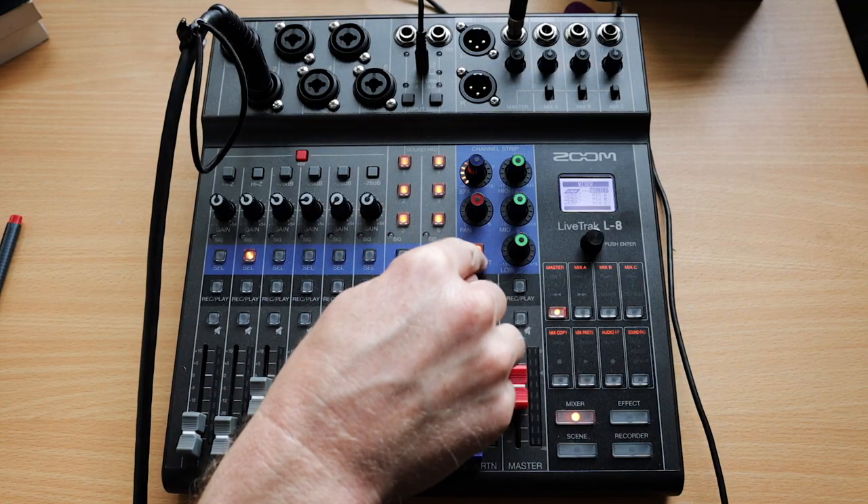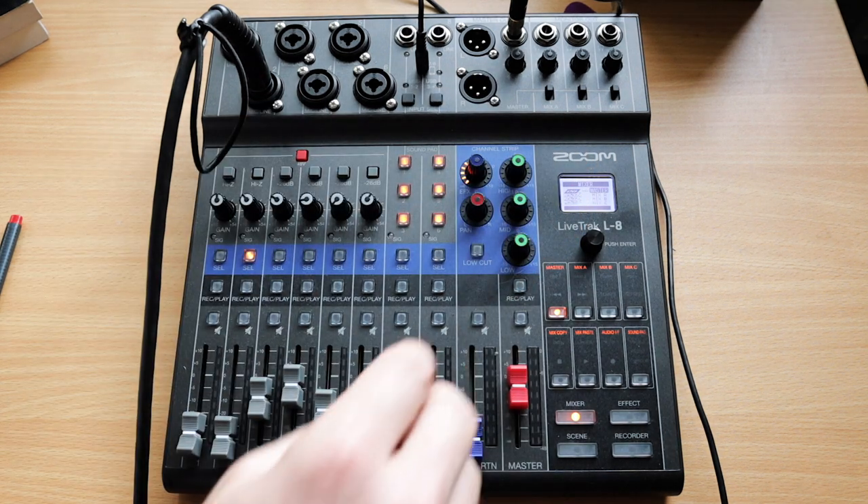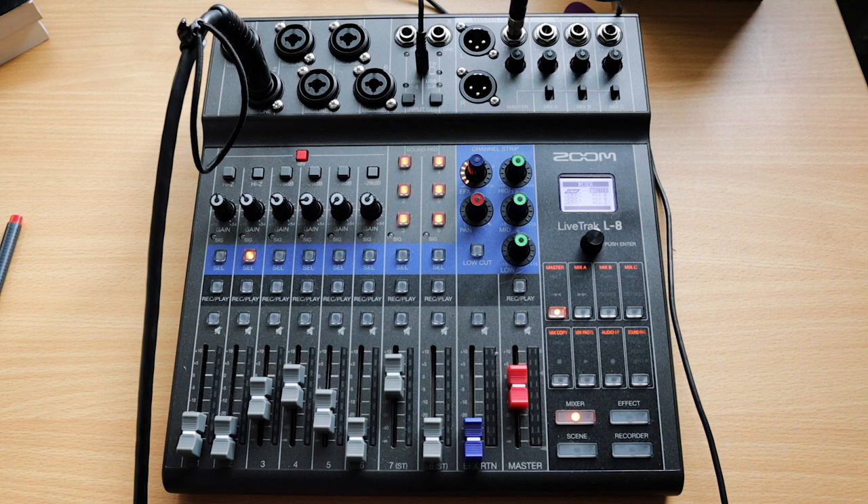While a channel is selected, you go over to the channel strip where you can add a low cut, tweak the EQ, and pan left or right if you're creating a stereo mix. You can also adjust how much of that channel's signal is being sent to the effects return. The effects on the LiveTrack L8 are quite good — hall one, hall two, room, plate reverb, delay, chorus, and two vocal combinations of delay and reverb. They give a nice bit of love to guitar and vocals so it's not a dry, harsh sound.